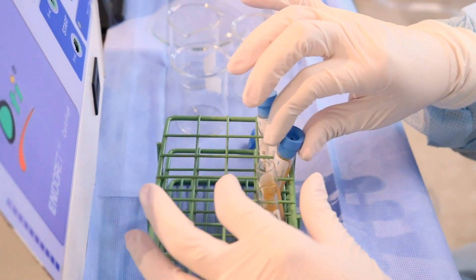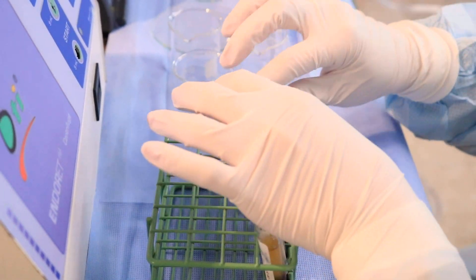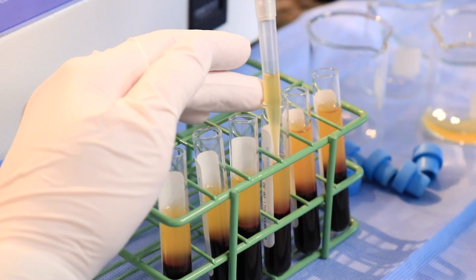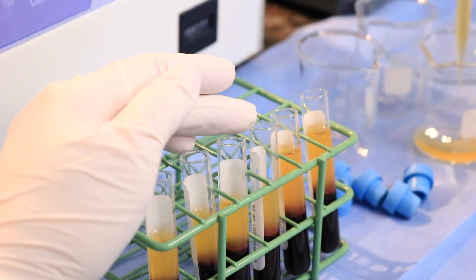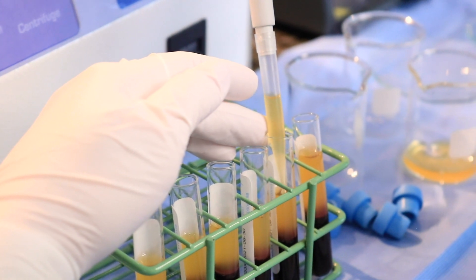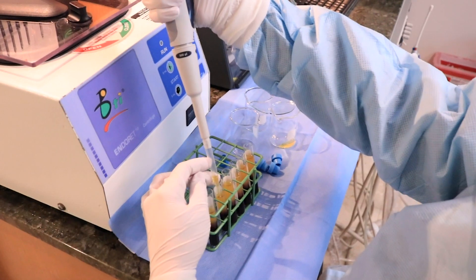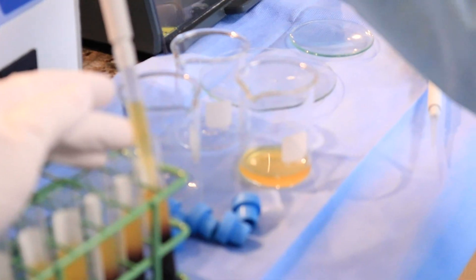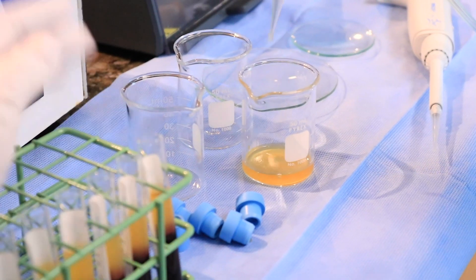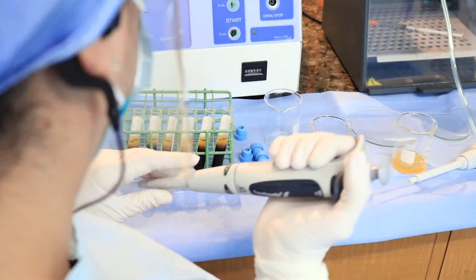Each tube is now marked. The erythrocytes are the heaviest and lie at the bottom half of the tube. In the top half of the tube is the liquid fraction of interest, concentrated in platelets, plasma, and growth factors — layered into two fractions, one and two. Fraction one is richer in fibrin, which will create the collagen matrix for wound healing, while fraction two contains the greatest concentration of platelets and protein markers.